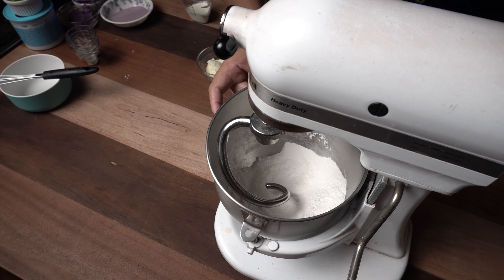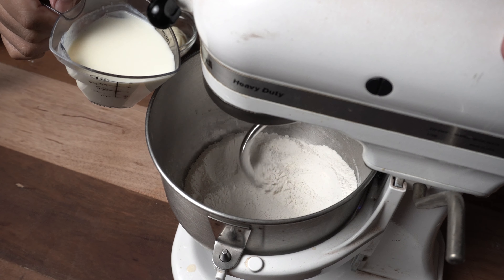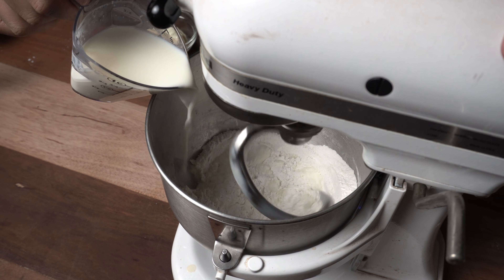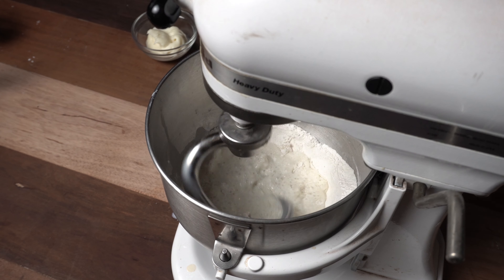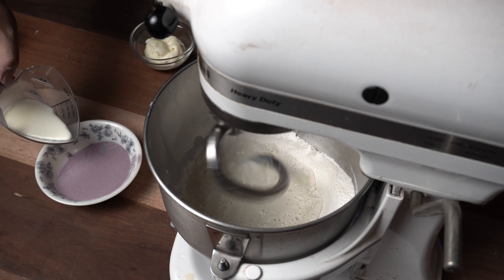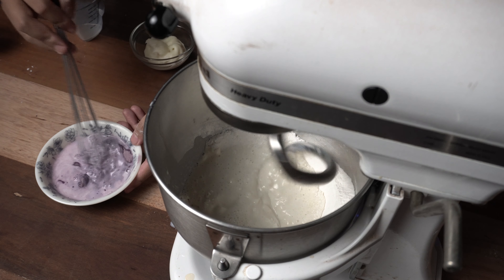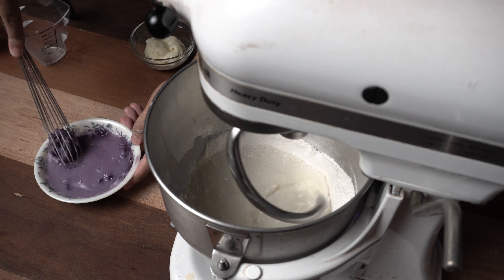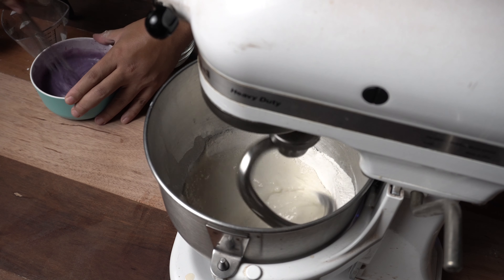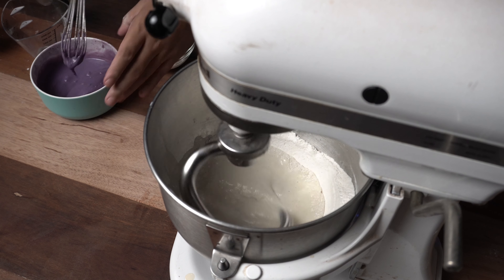Mix lang natin ang ating mga dry ingredients until fully incorporated. Then, salam na natin sa ating stand mixer. We need 150ml warm full cream milk — it should be around 105 degrees Fahrenheit. Habang nagmi-mix siya, hydrate na natin ang ating ubi powder. Just add sa ating ubi powder half cup ng milk and half cup ng water. Make sure malaki lalagyan nyo — wag kayong gagaya sa akin. Haluin natin nang maige and make sure na wala siyang masyadong lumps.